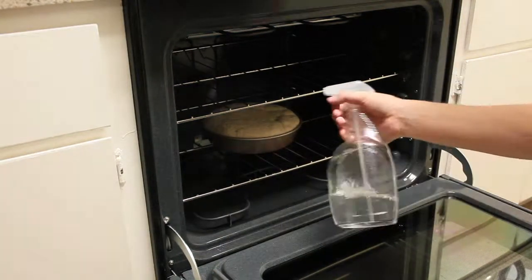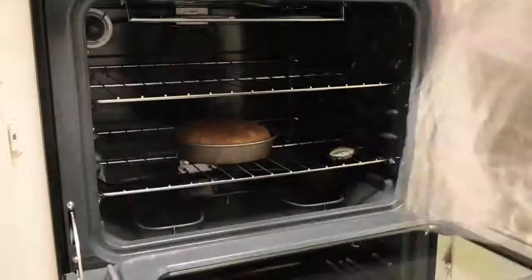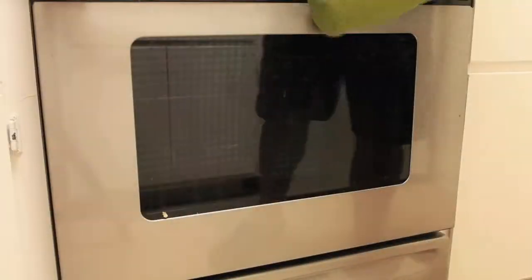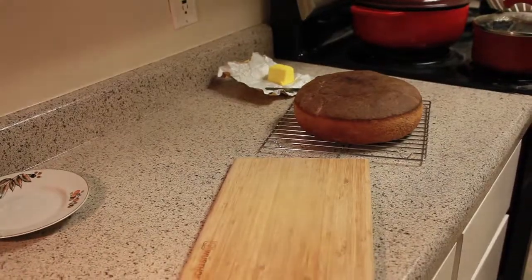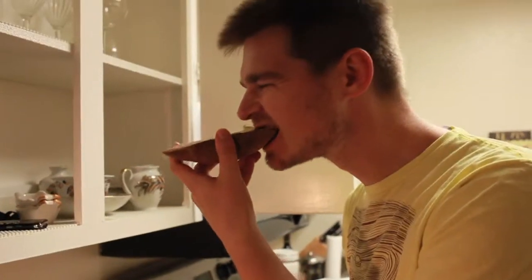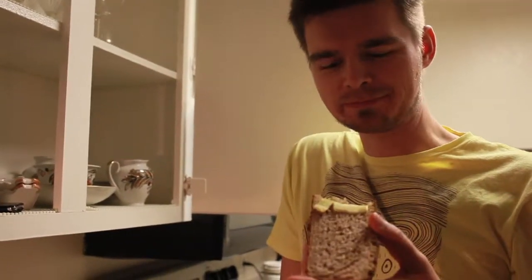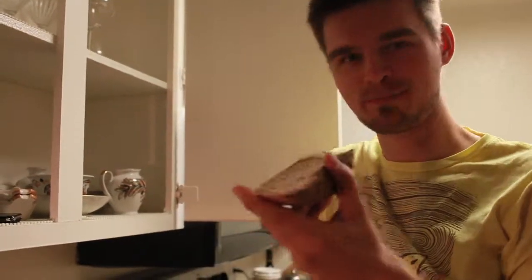And then I need to sprinkle it inside. Time to test the results. It's good, almost like home. Not exactly — I still need to work on this, but this is a good start.